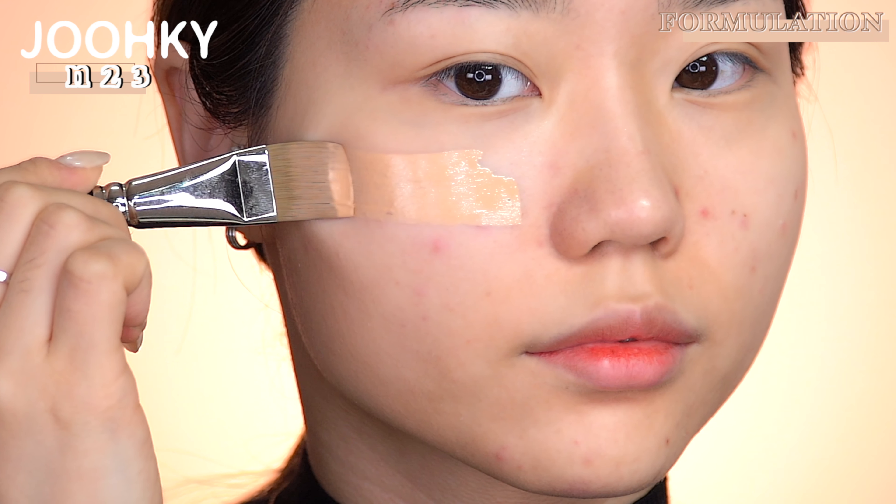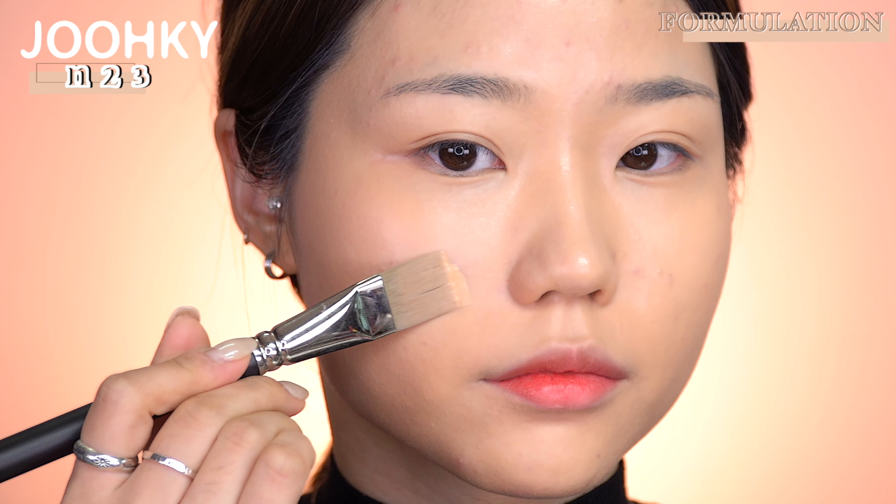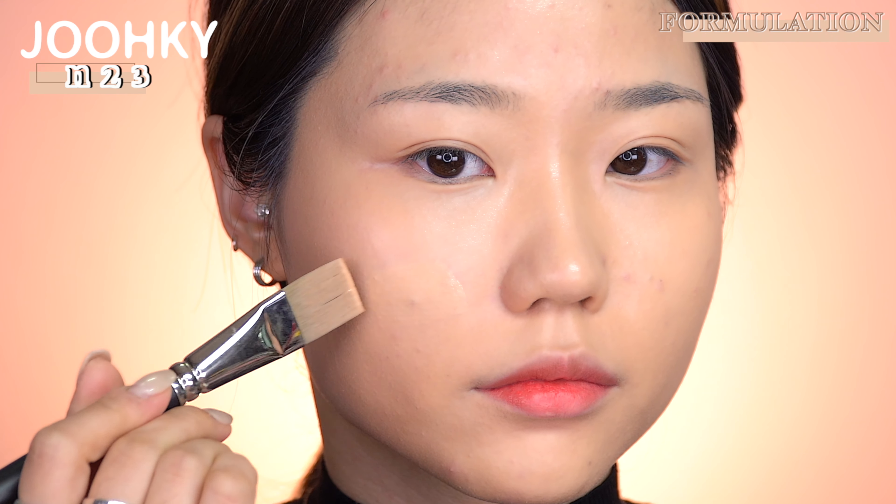The four shades are C19, C21, N21, and N23. I've applied each shade on one cheek to check them out. As for the composition of the colors, SAM expanded the choice of colors with subdivided color schemes that best suited an individual's skin tone to produce a bright makeup naturally.